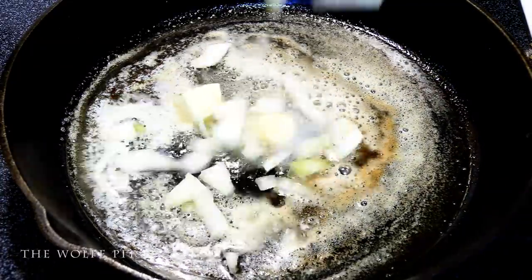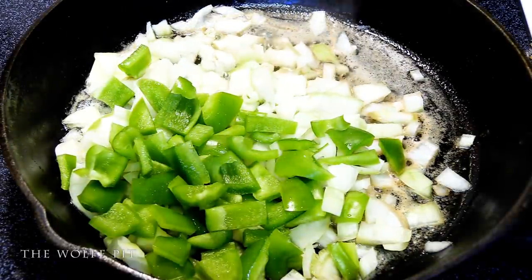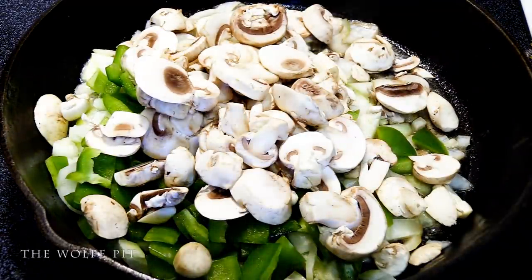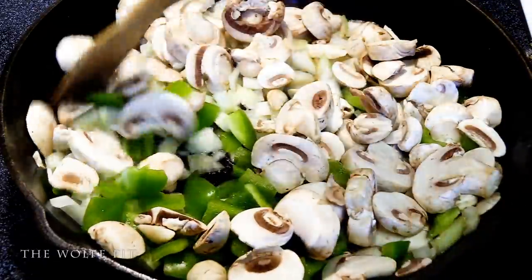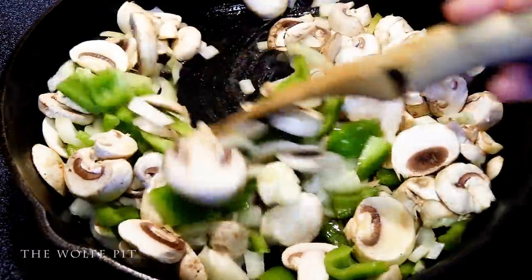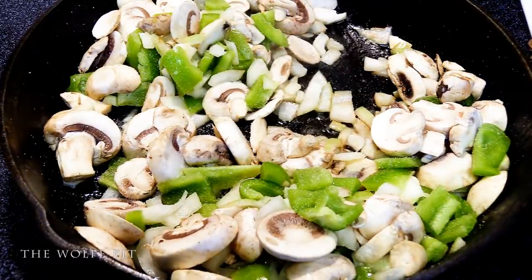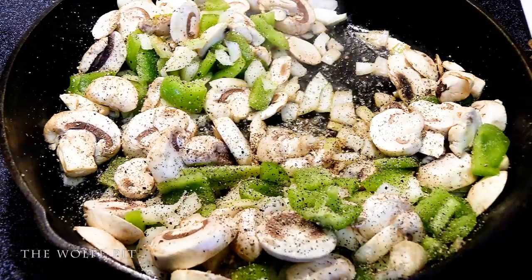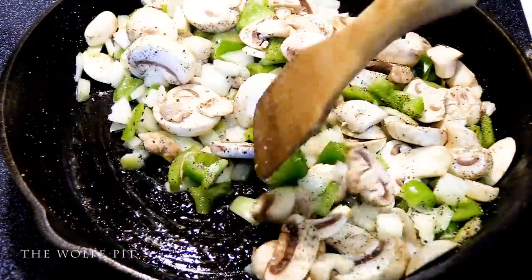Then add one nice yellow onion, one diced bell pepper, and eight ounces of sliced mushrooms. If you have other vegetables or leftover vegetables, feel free to add them into the dish. Add a little salt and pepper, then give everything a good mix and sauté for about five minutes.